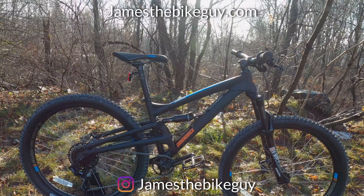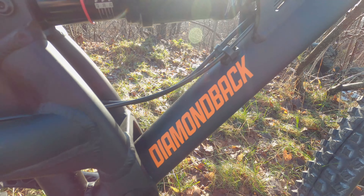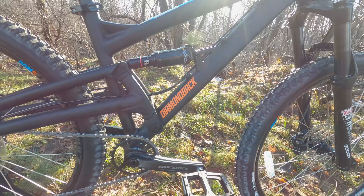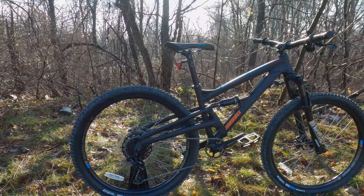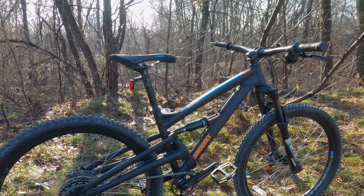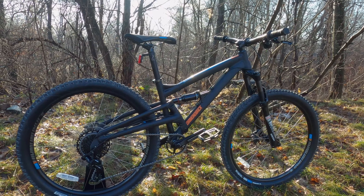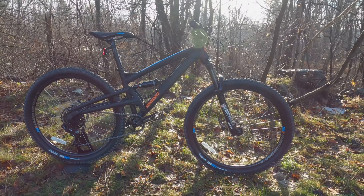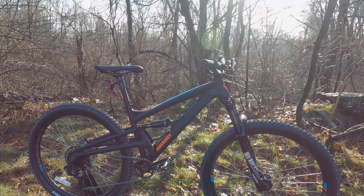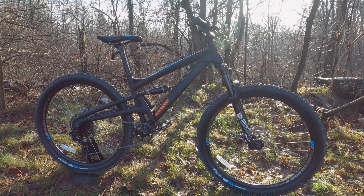Let's talk a bit about the category. This is a pretty inexpensive full suspension, and we shouldn't get that misconstrued — this is still going to be more expensive than an entry level hardtail. But what it's giving you is the full suspension benefit of a little more traction in the rear because the tire stays to the ground, allowing you to expand your riding while still keeping the price very low for a full suspension.